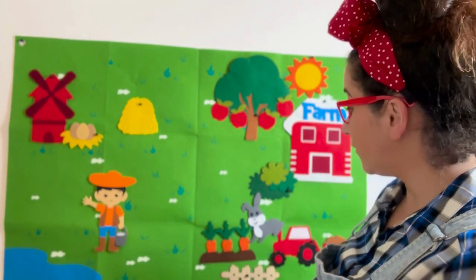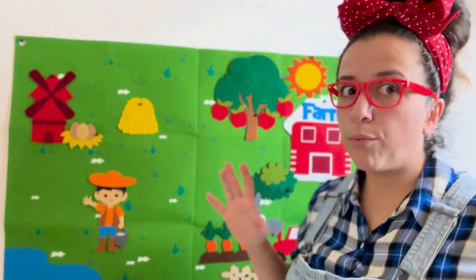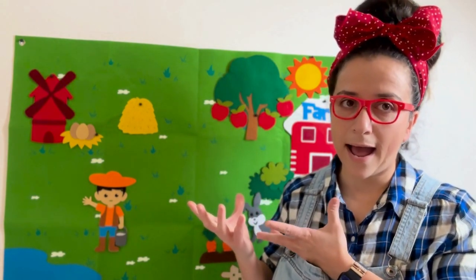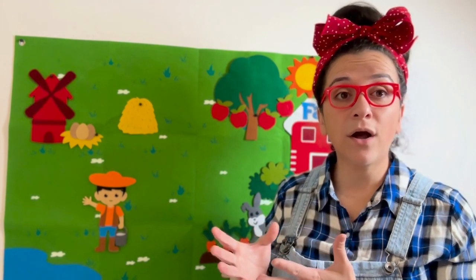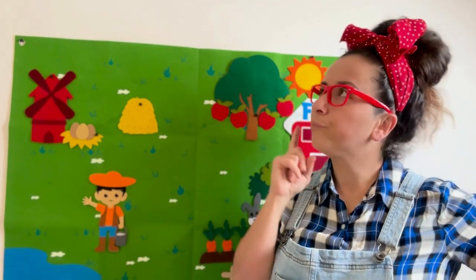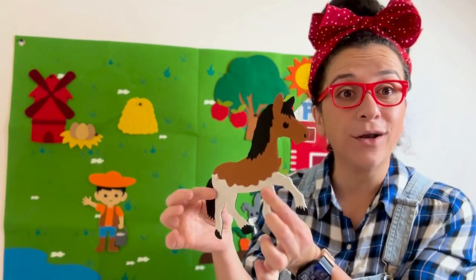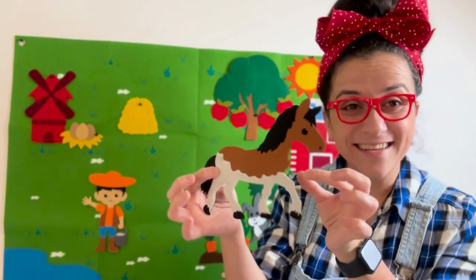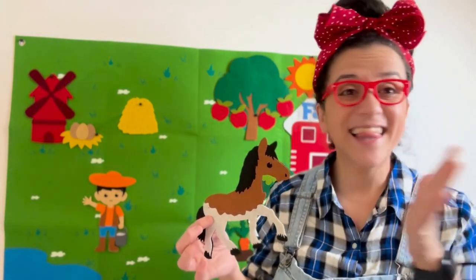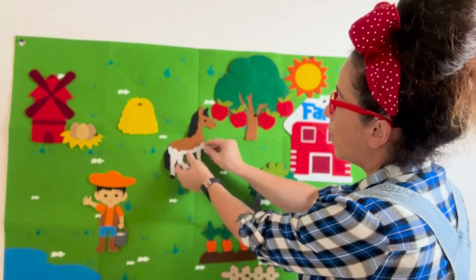Whoa! Farmer McDonald, we found your bunny rabbit. Boys and girls, Farmer McDonald says that he has an animal that loves to eat apples, and that sometimes Farmer McDonald can ride him. What kind of animal can you ride on a farm? That's right — a horse! We found Farmer McDonald's horse! He is adorable, isn't he? Boys and girls, have you ever ridden a horse before? They're so much fun, and they're beautiful animals. Let's go ahead and put the horse right here.